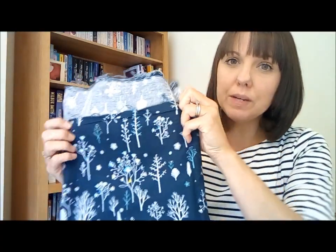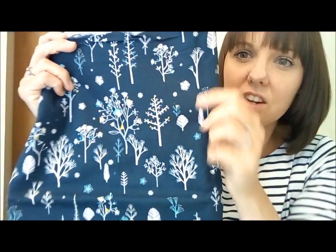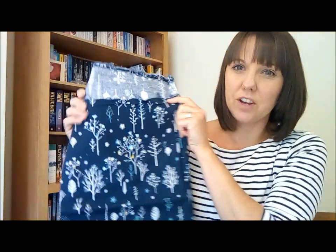This time I'm just going to do the sleeveless version. The fabric I've got for it is a little bit Christmassy — I got it from John Lewis in the sale last year — it's got little trees and snowflakes, but I think I can get away with it because it's quite a funky print and it's just a cotton. As it's the first time making this dress, I don't mind using it as a wearable toile. I do want to make it in a lightweight denim in the future.